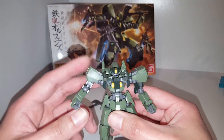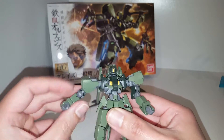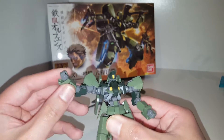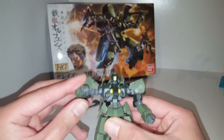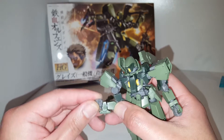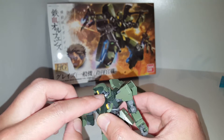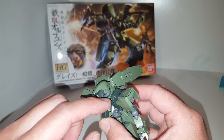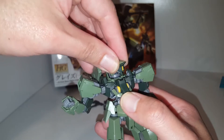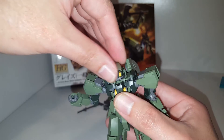So let's take a look at the articulation. It's got a ball joint here so you can rotate the arm very nicely. There's an arm swivel and also a bicep swivel. You get single-joint elbows and a ball joint for the hand. The head is on a double ball hinge — one for the top of the head and one for underneath the body area. You're not going to get a lot of movement from the neck area.